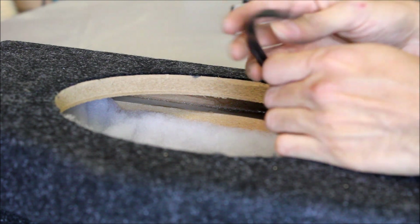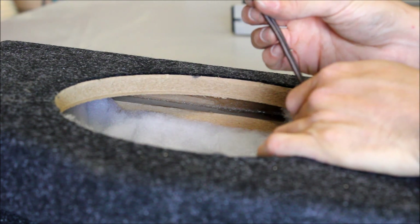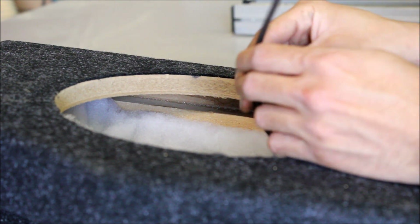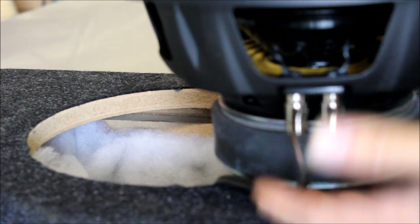Pay attention here: depending on the wire you're running, on this particular wire there is writing on one side, and that side is going to be your positive. Once you've identified polarity, get your wires hooked up to the sub and then drop it in.